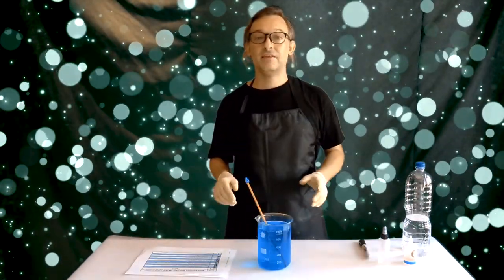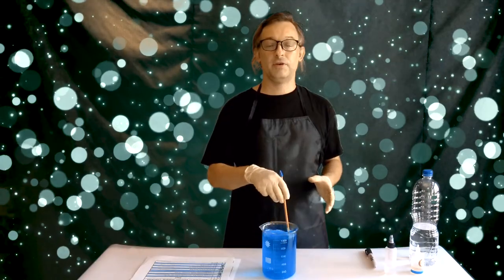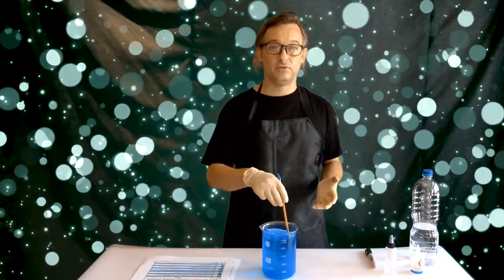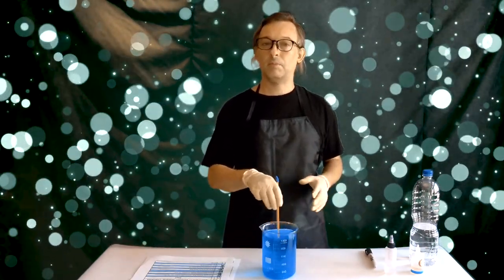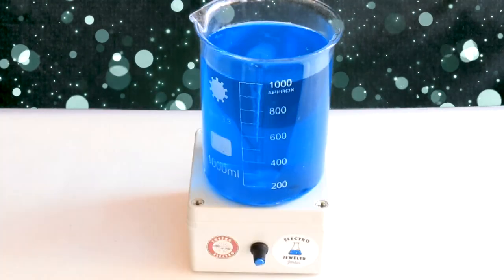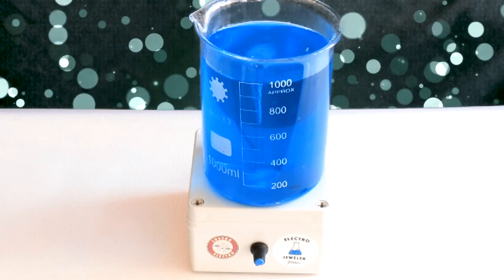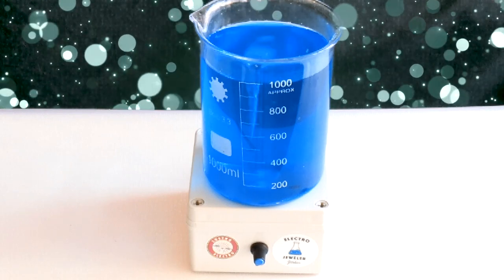A common mistake I see is people will mix up their solution, and then at the end add a full liter of water. If you do that, you won't have the perfect concentration of all the chemicals in your solution, so it probably won't work as well as it should. I'm going to put this on a magnetic stirrer and mix it up for maybe 10 minutes until all the copper sulfate is totally 100% dissolved and all the chemicals are thoroughly mixed.